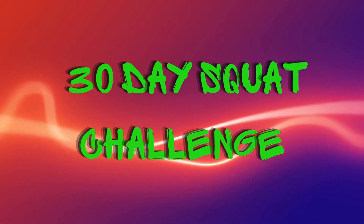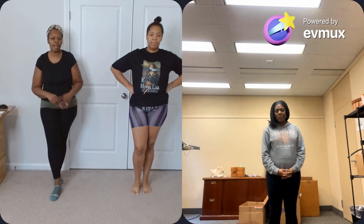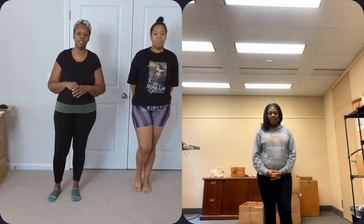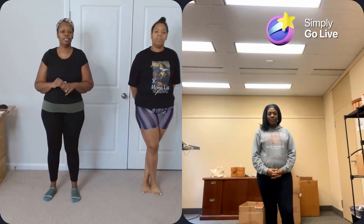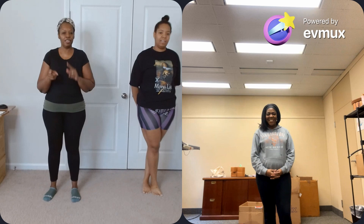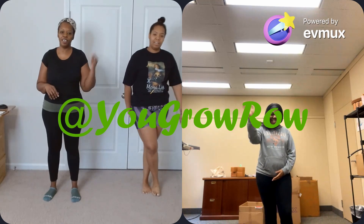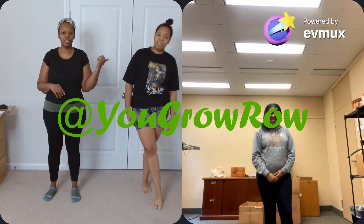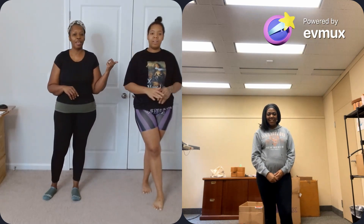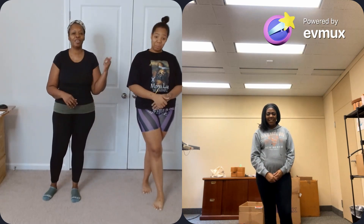Calling on the queen, Isis of them all. We calling on the king, Osiris of them all. Hey, Bougie Prepper here with day three of the 30-day squat challenge, and I have a guest with me — none other than Row — and y'all know my daughter, baby girl Bougie.